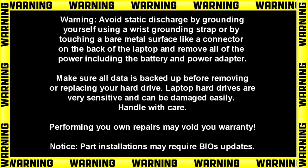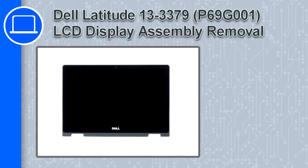How's it going? This is Ricardo and in this video I'll show you how to remove the LCD display assembly from a Dell Latitude 13 version 3379.